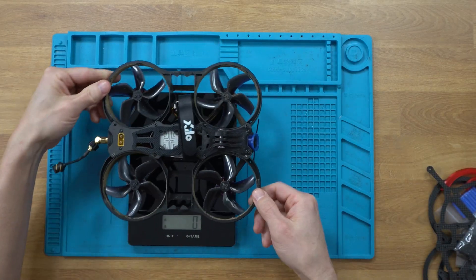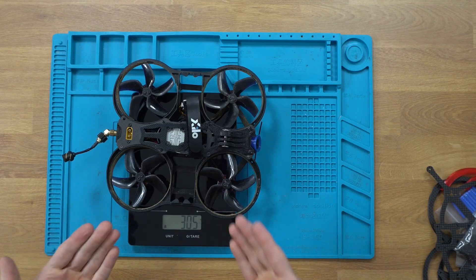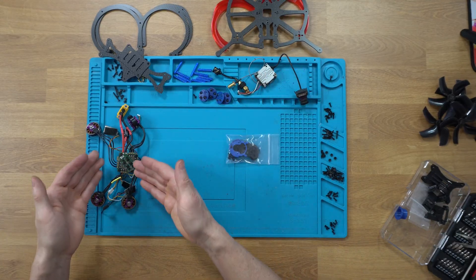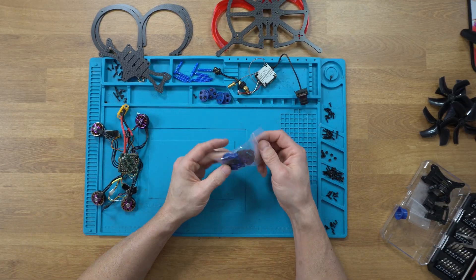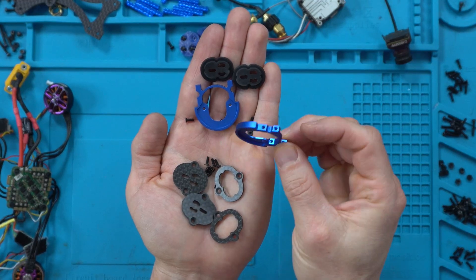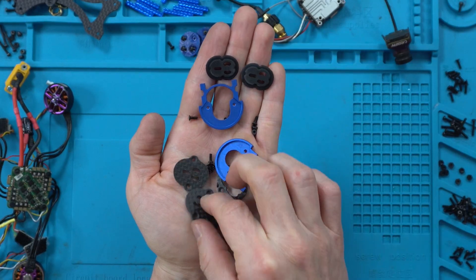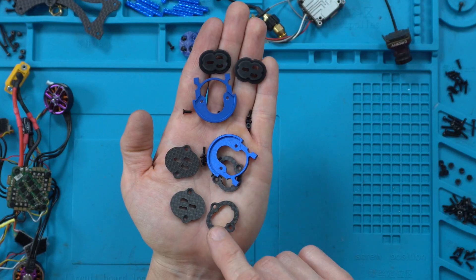The Pavo 30 Pro comes in at 305 grams, so we'll see if we can lose some weight going to carbon fiber. I've got everything torn down — the Caddx Vista up top, the Beast AIO below with all the motors connected just as you'd expect. First thing we're going to do is build the camera cage. In the bag you get some really nice aluminum camera protectors as part of the cage, some built-in gummies — this is perfect for 03 air units if you want a hard mount at 19 millimeters.